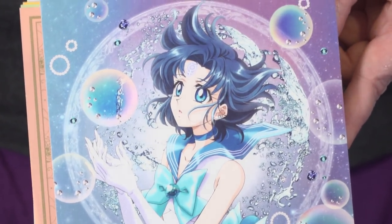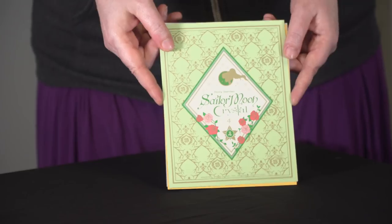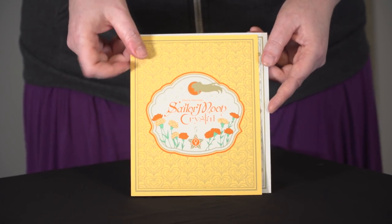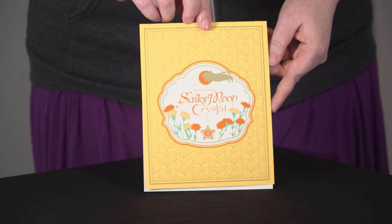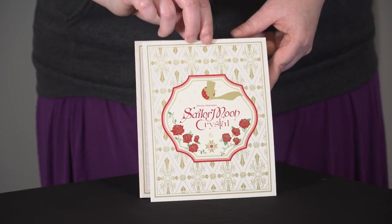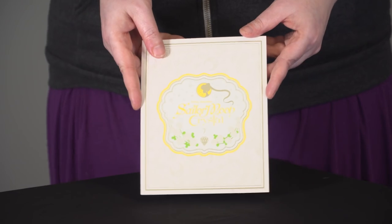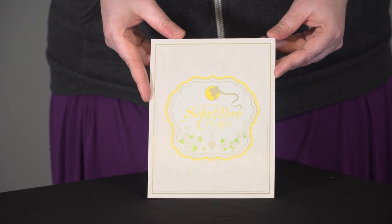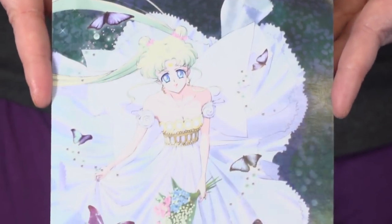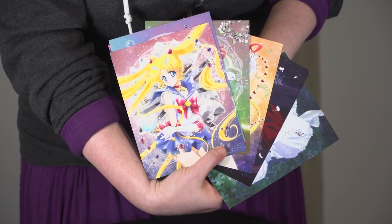Set 2 for all of you Sailor Mercury fans — beautiful art of Sailor Mercury. Set 3 gets fiery with Sailor Mars. Volume 4 features Jupiter. Volume 5 features Venus — my favorite inner guardian, all orange, who was originally Sailor V. Volume 6 features Tuxedo Mask, with a nice picture of Usagi and Tuxedo Mask on the back. And Japanese Volume 7 was all about Princess Serenity — we have the silver crystal and the beautiful art of Princess Serenity on the back. Yes, you get all 7 pieces of this gorgeous art.